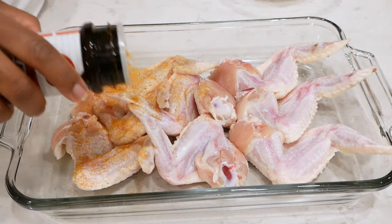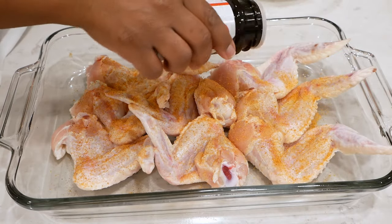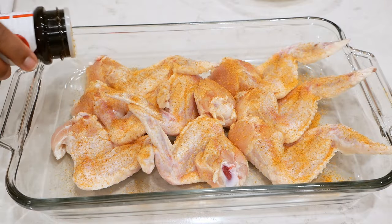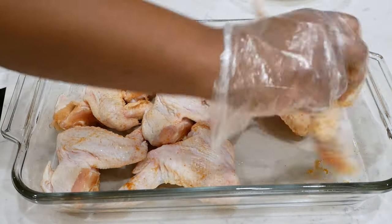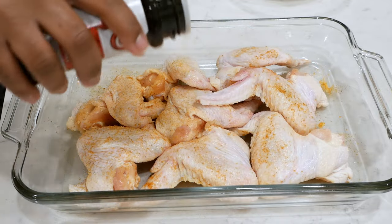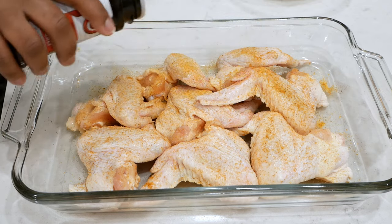I'm starting out with eight chicken wings. I've already cleaned them off and pat them dry with a paper towel. That's your first step — make sure you clean your meat and dry it off.